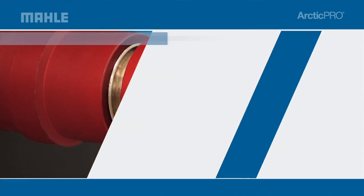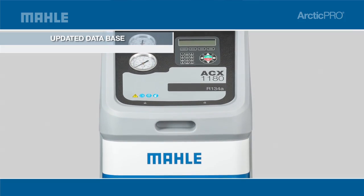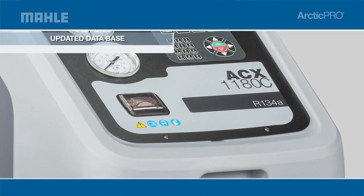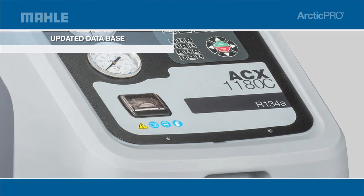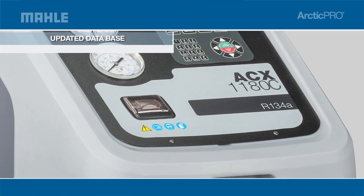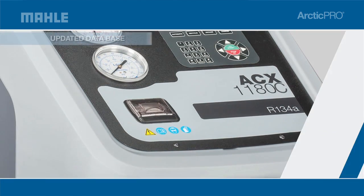Other optional features include the most up-to-date AC servicing database and an onboard integrated thermal printer, which allows you to print to USB for standard paper and allows the user to store before and after service information by vehicle and print information for the customer to show the value of the service provided.